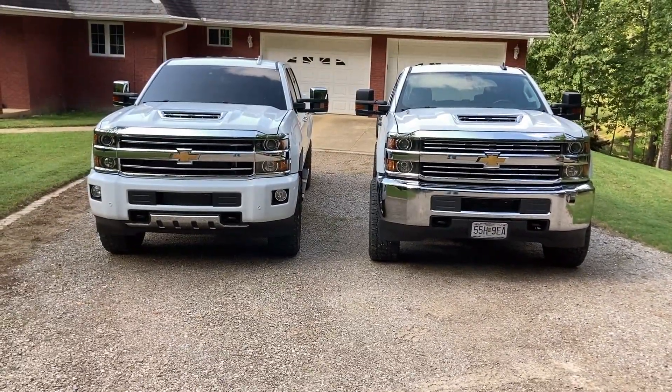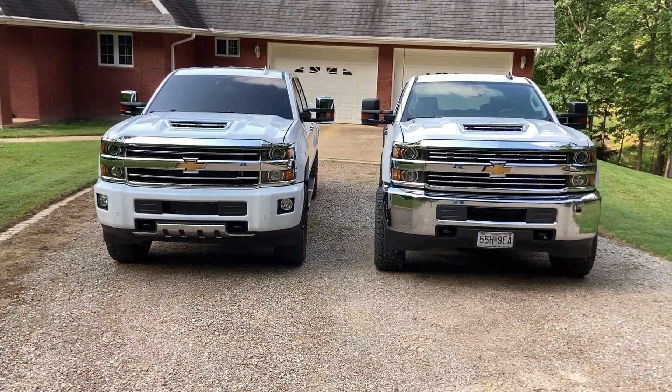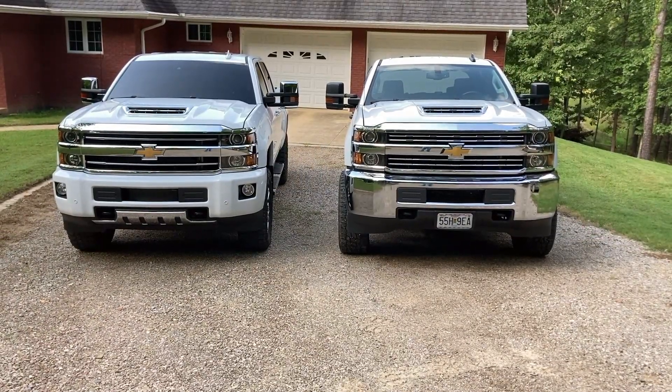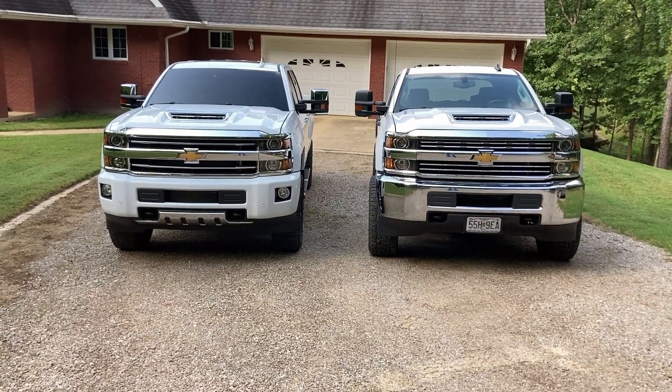Just looking at them from the front, the one on the left, the High Country, is a much more expensive truck. A lot of you guys probably are not going to like the chrome bumper, but I like it — I kind of like it more than the painted one.